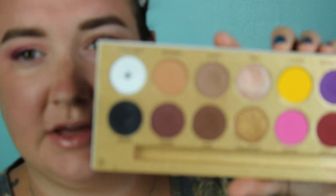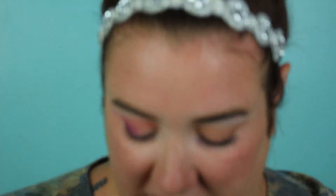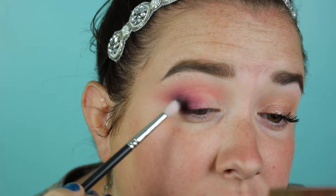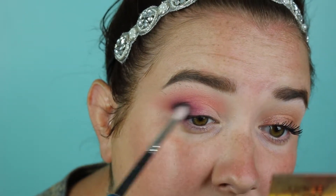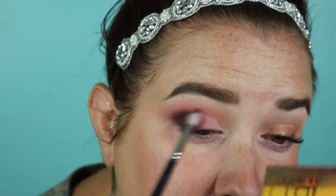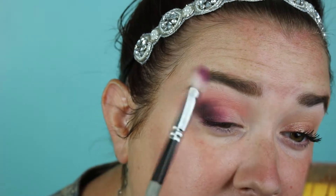Next I go in with my Life's a Drag palette and grab the shade Shady, which is black, on a MAC 221 brush — kind of like a baby 217. I tap off the excess and build that up on the outer corner. I want it pretty dark out there. Then I go back in with the brush that had Coma on it and blend over it.